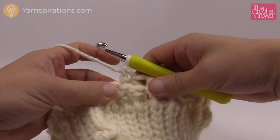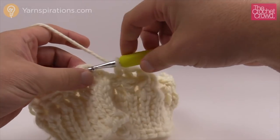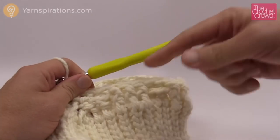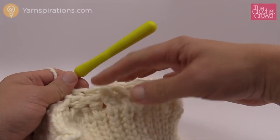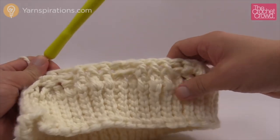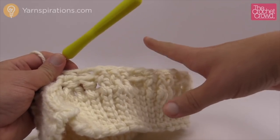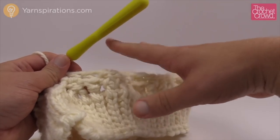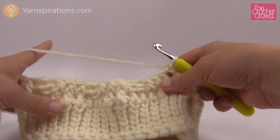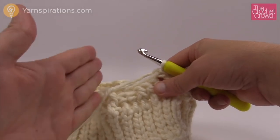I'm finishing up round number two with two back post double crochet, then joining to the top of the chain three. At this point you need to review this row — make sure there is two back post double crochet and then three front post double crochet evenly all the way around. If you mess this up, the rest of your pattern will not be consistent. It's really critical that this part is done properly because all of the texture now starts revolving in a spiral effect.